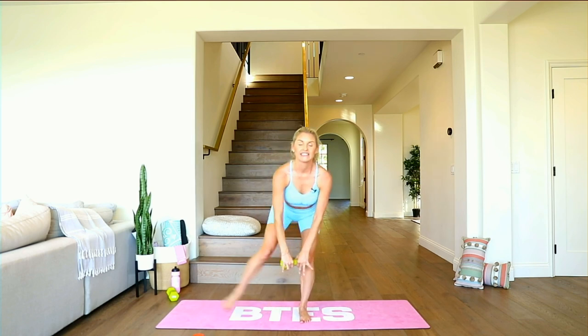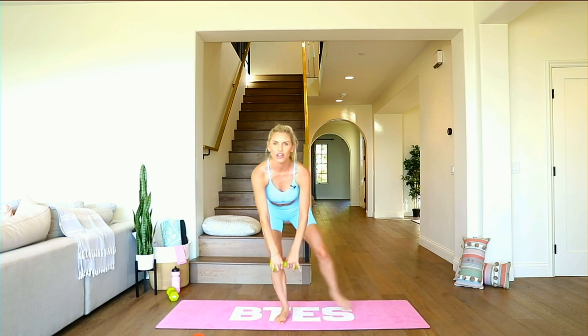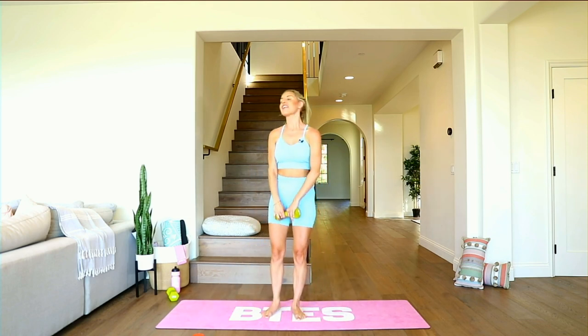Grab that weight right here — little pulses, keeping that chest lifted but pushing that booty back. The burn is real! Five, four, three, two, one. Hold right here — tap out to the side, last part, you got this, you can do it. Five, four, three, two, one — and release.